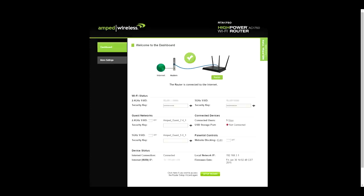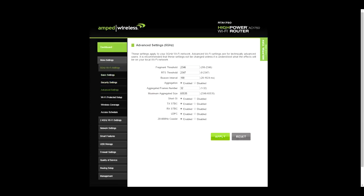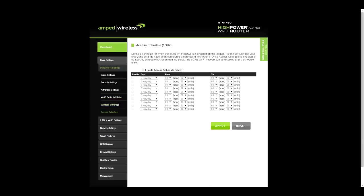Now let's go through the settings. There's a dashboard — a great quick visual representation of what's going on. At the top you can see the router is connected to the internet. Below that you've got Wi-Fi status, guest networks, connected devices, parental controls, and device status. Within the 5 GHz Wi-Fi settings, there are basic settings, security settings, advanced settings, Wi-Fi protected setup, wireless coverage, and access control.